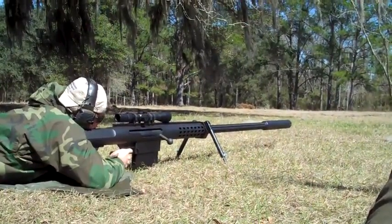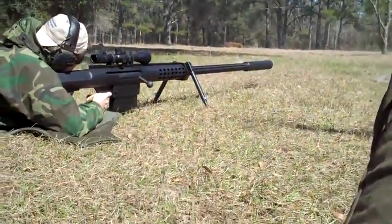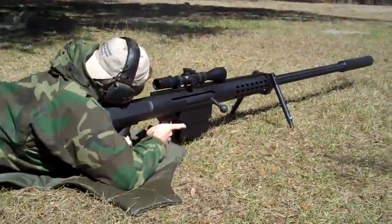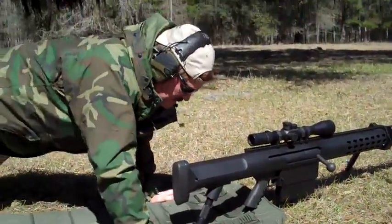Three, two, one. Not much recoil, huh? Not as bad as I thought it was going to be.